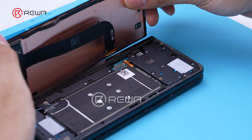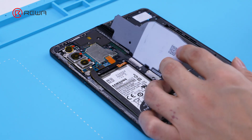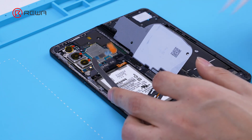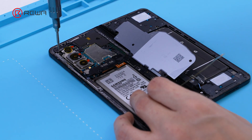Remove the cable and detach the screen. Then remove the cable and wireless charging coil.